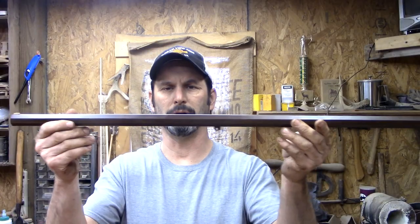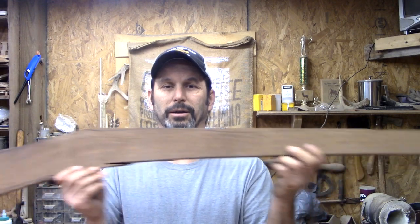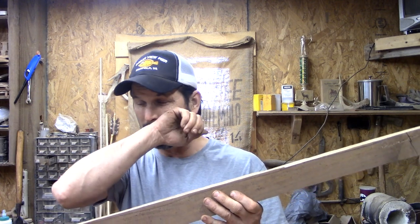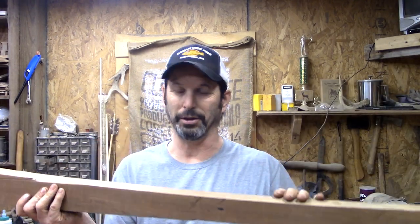Moving on. The barrel is all done — plum brown, turned out pretty good. A lot of work getting that rust off. The rifling turned out to be pretty good, got that all cleaned. Now here is our next beast to tackle: this is some Indiana black walnut. The first thing I'm going to do is take a block plane and get this flat, flip it over and get this side flat, and then we're going to inlet the barrel. That seems like a big part. Looking forward to it.